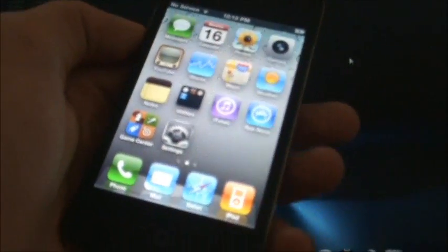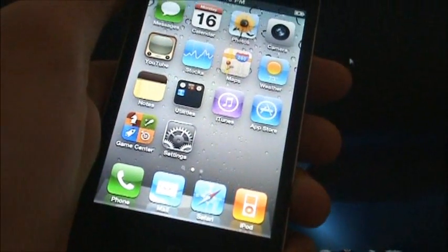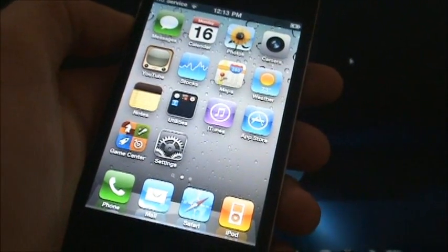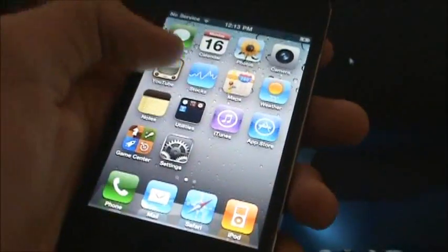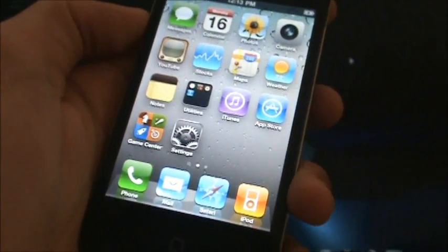So it'll work for the iPhone 4 GSM, the iPhone 3GS, the iPod 4 and 3rd generation, and the iPad 1st generation. Now again, this is untethered, and follow along to have a jailbroken device.